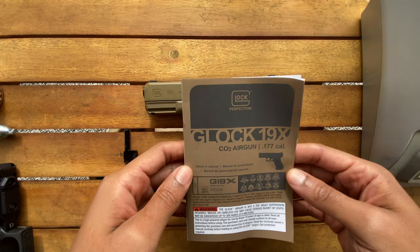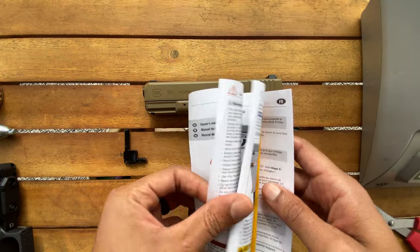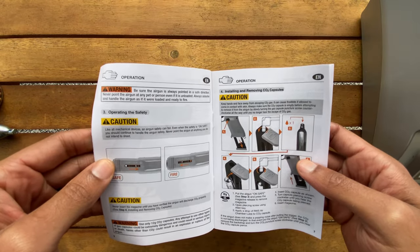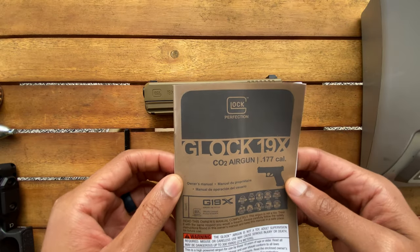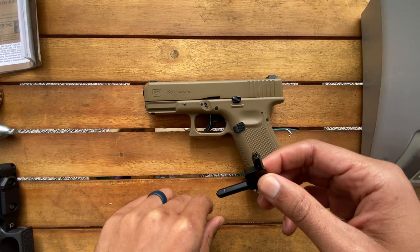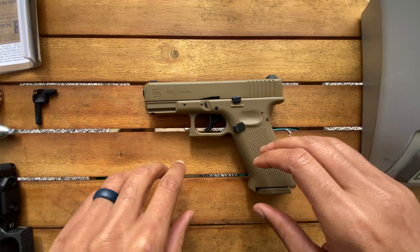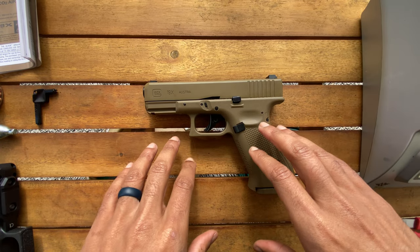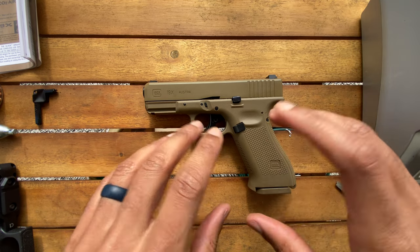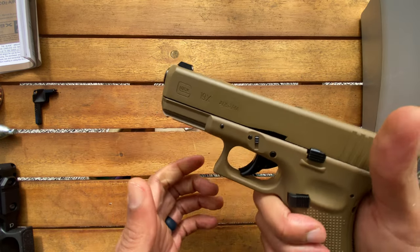It came with a user's manual covering everything from maintenance to operations to repairs. They also included this little tool — it's what you'll need for takedown as well as installing the CO2, which I'll be doing off camera. I don't know YouTube's policies around BB guns or airsoft guns, so I'm going to treat this as if it were a firearm and stick to those rules just to be on the safe side.